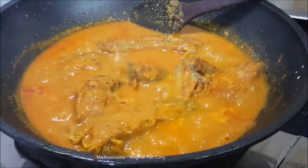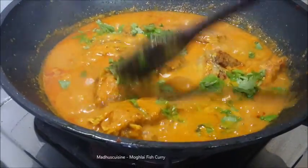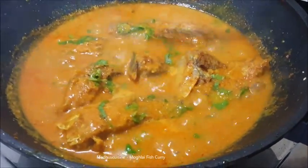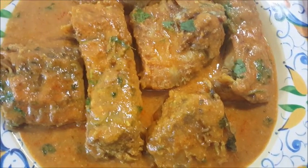Finally garnish with chopped coriander. Now it's ready to serve. Enjoy Mughlai fish curry. Thank you for watching.